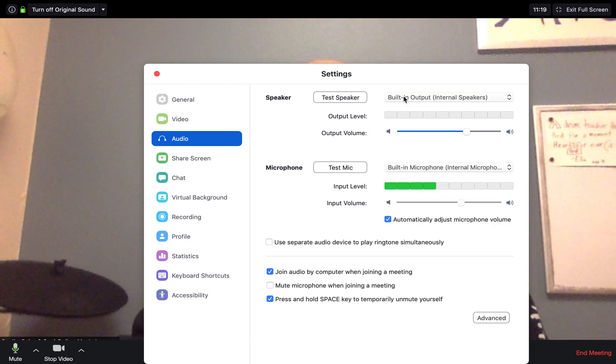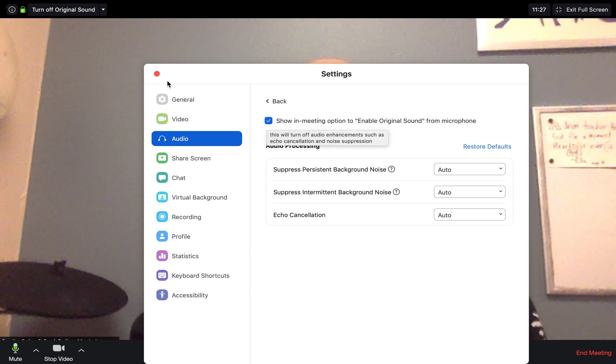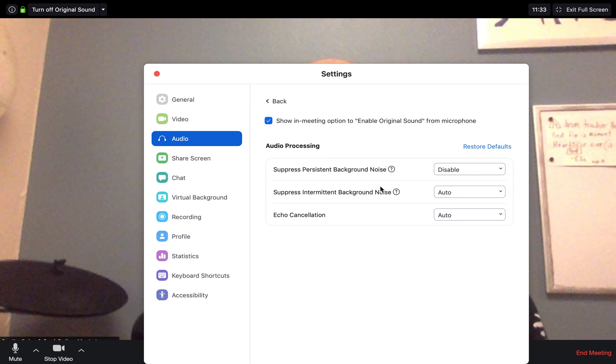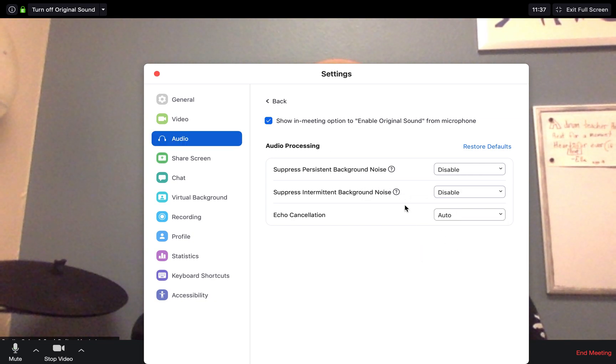Once you've got that, under audio, everything should be built in. If they're using a laptop with a built-in camera, go down to advanced. Under advanced settings, you can show the meeting option to enable original sound — that will help. But the key settings are suppress background noise and suppress intermediate background noise — we want to turn both of those off.